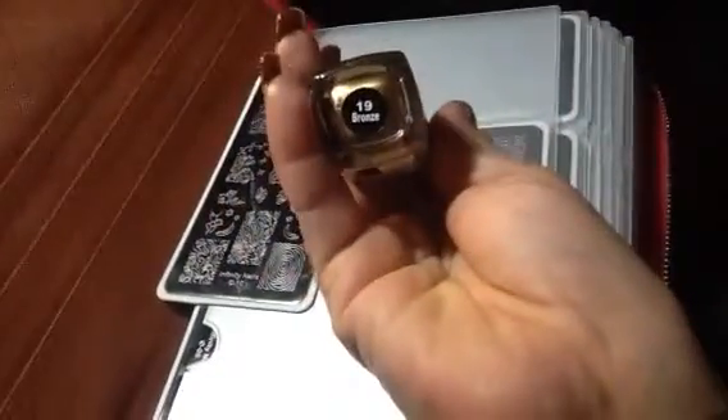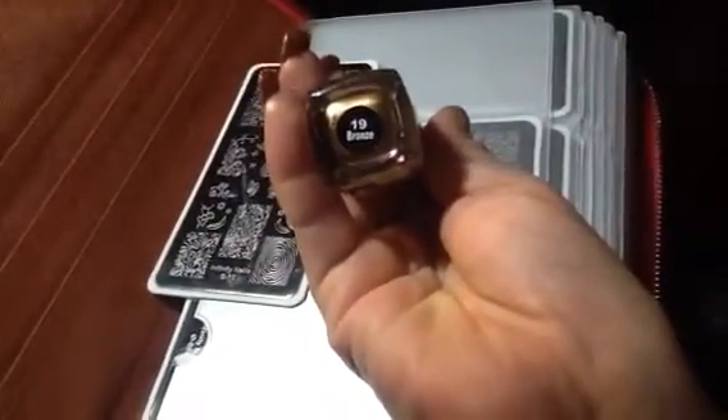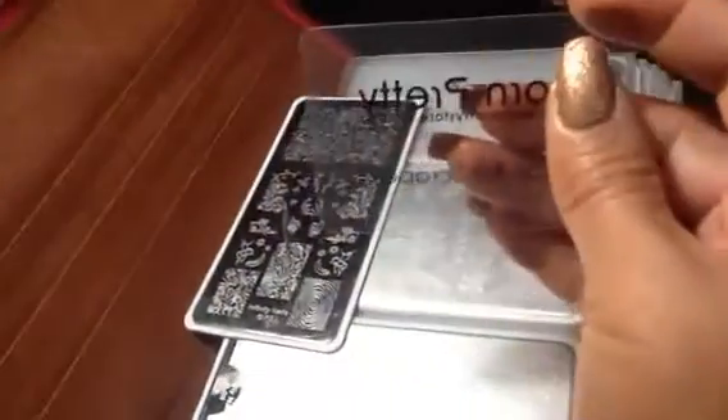To get a nice result, I use this — it's her stamping scraper from Born Pretty — and this stamper.